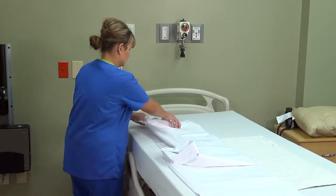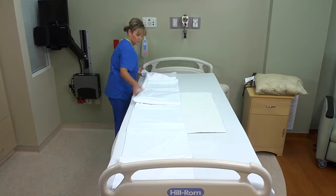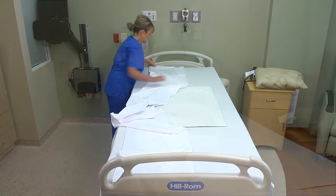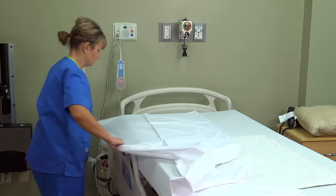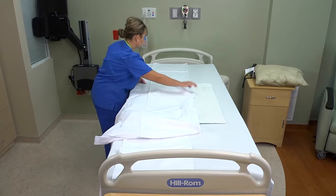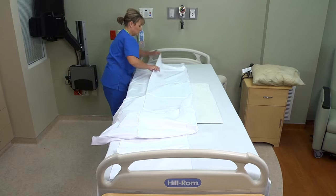Lay the top sheet on the bed with the vertical centerfold placed lengthwise down the middle of the bed. Open the sheet out from head to foot, keeping the top edge of the sheet even with the top edge of the mattress. You can also spread a blanket or bedspread evenly over the bed in the same fashion.